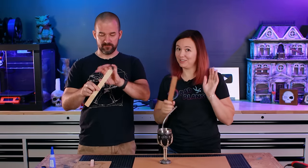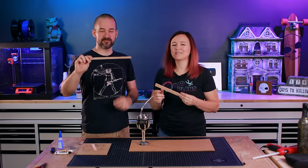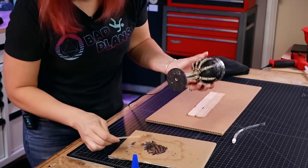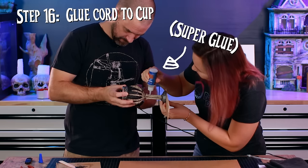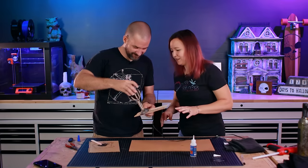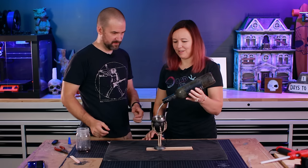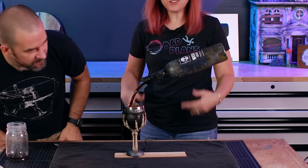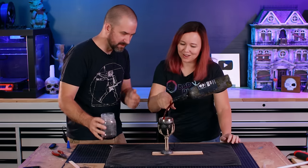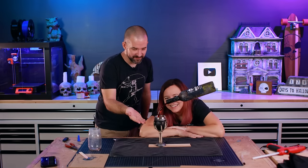These are paint stir sticks — the kind you can get for free at the big box store in the paint section when you buy paint. They're really thin but very rigid. We're going to glue these on with the same two-part epoxy we used to glue the pump in. Before the water test, we also glue the cord down the back of the cup. Bottle on — ready? We have wine! Yes, it's working! It even looks like there's wine in the bottle, which is great. Once it fills the bottle it drains the cup, and when you turn it off it overflows. This is perfect — we did it!